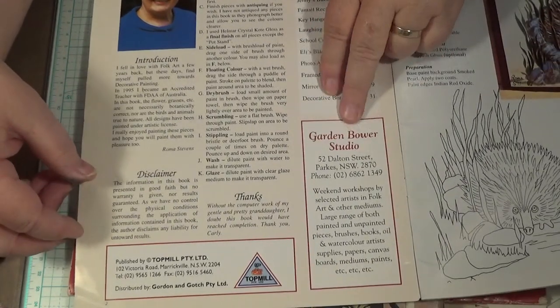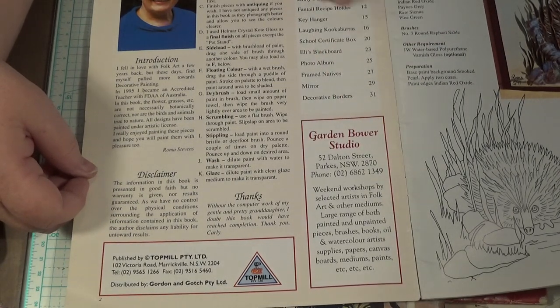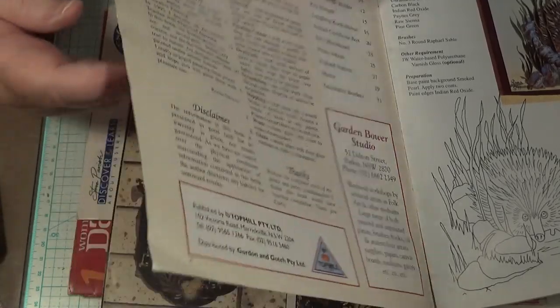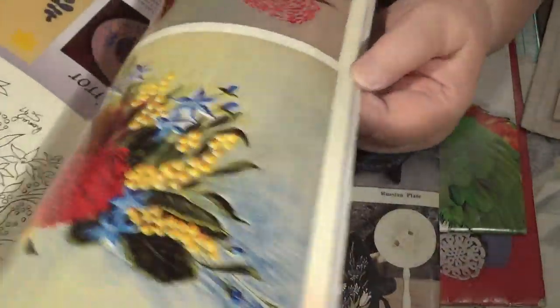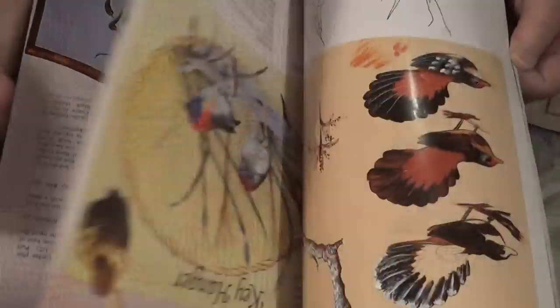She lived in Dalton Street in Parkes, which is not that far from my place — three or four blocks away. Very lovely lady. And this book was done a fair while ago because she was a lot older and not very well at all. But this has got some nice little birds in it.